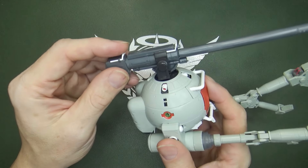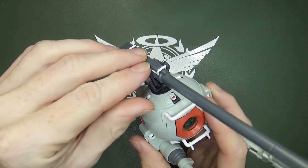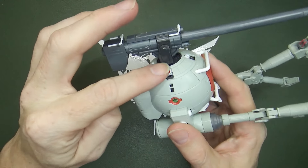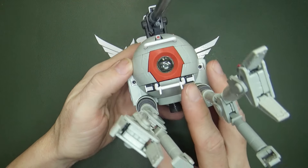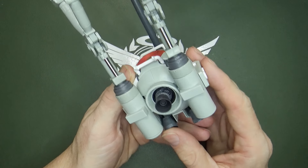And even the turret is pretty nice — rather stiff. And movable verniers: these little teeny things on top can actually articulate. That's pretty neat. And so can the little butt thruster and the backpack ones.